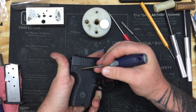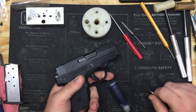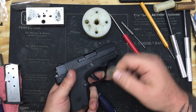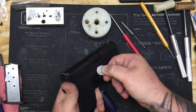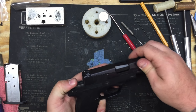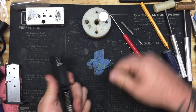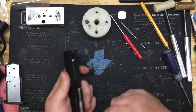The only reason I pull the trigger when I do it is old habit from other striker-fired pistols. But you can push the button in, de-stroke the striker, then turn the takedown using your coin — coin works best, though you can use a flathead screwdriver, the coin really just fits nicely. Go ahead and take the slide off. Now we're going to start with the slide, so let's go ahead and set our frame off to the side.